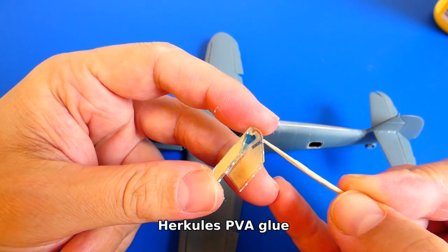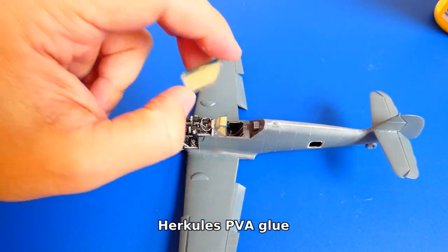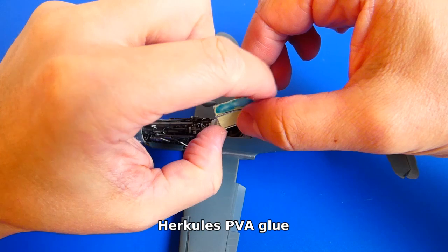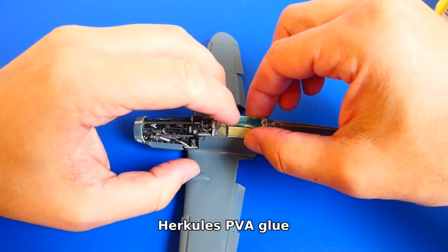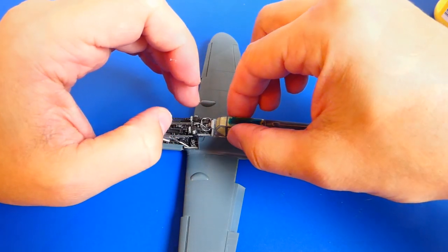A good tip: glue the clear parts onto the model with PVA glue before the reunited camouflage painting. After painting you can easily remove the clear parts and continue to work on them — for example, gluing in photo-etched parts.